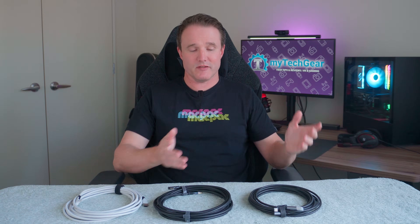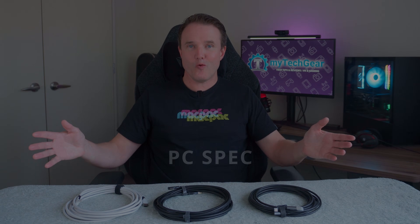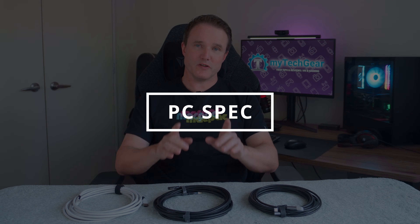I should point out that Kiwi Design, Cable Creation, and Syntex have all sent me their cables for review, but they are not paying for or sponsoring this video, so the opinion you get will be honest and my own. Before we get to the data cables, you do need to make sure that your PC is good enough to play PC VR games.